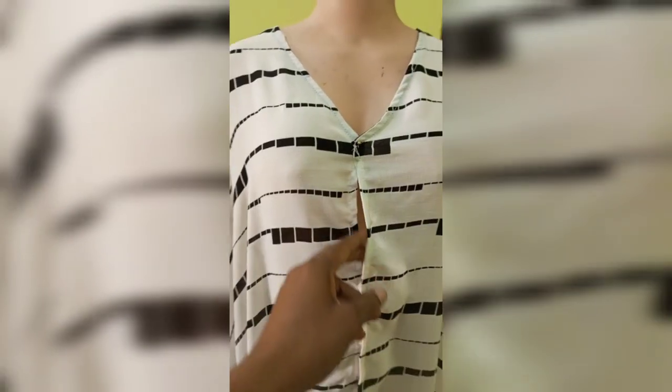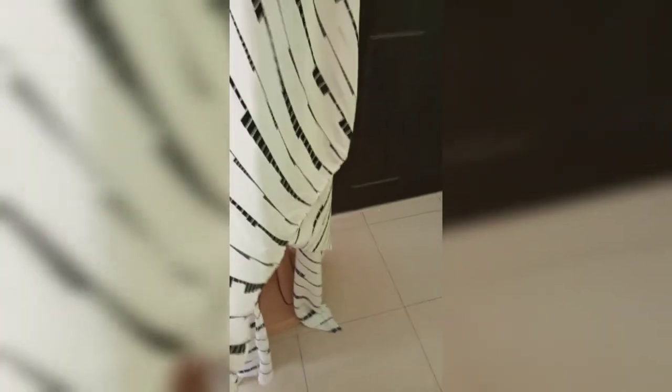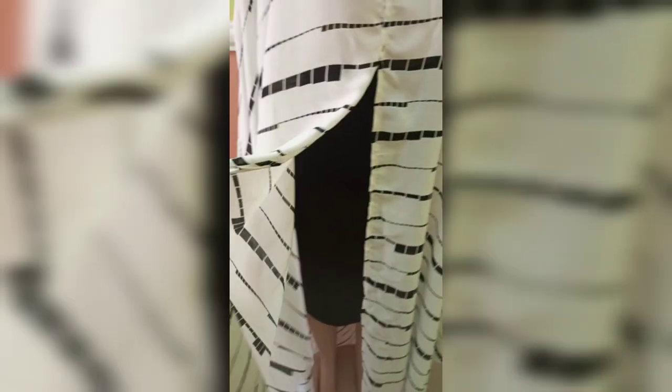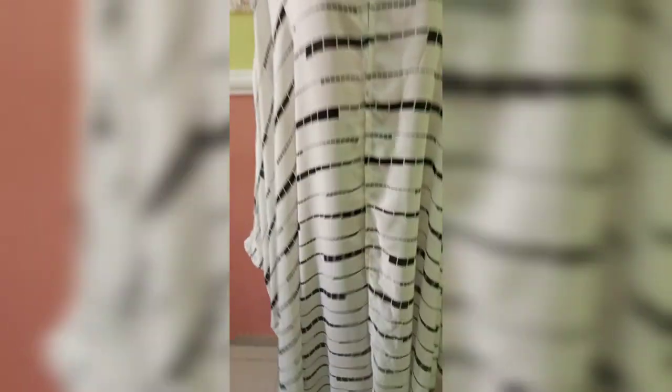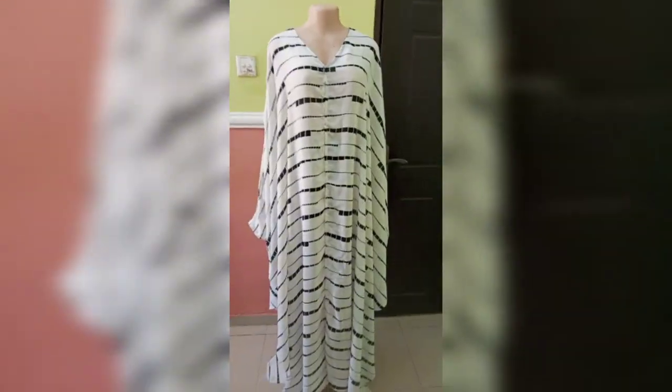It came out really beautiful when I tried it on — so full and flowing. I added two simple buttons on the front just for a fancy finish. I also added a slit on the side — after sewing I didn't like it fully closed, so I opened the side slightly. Thank you so much, and if you found this video helpful, please like it!